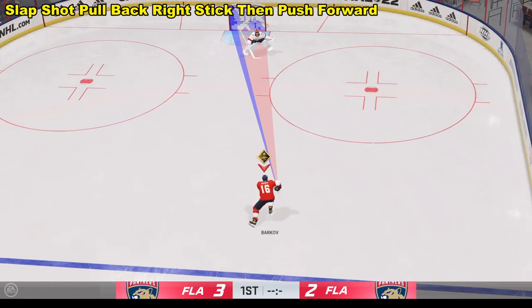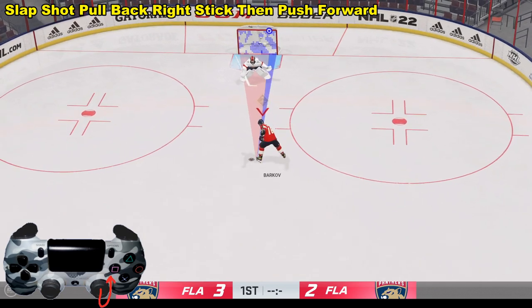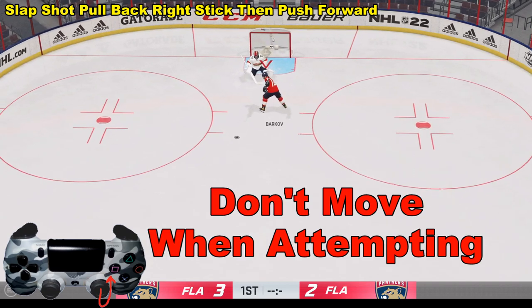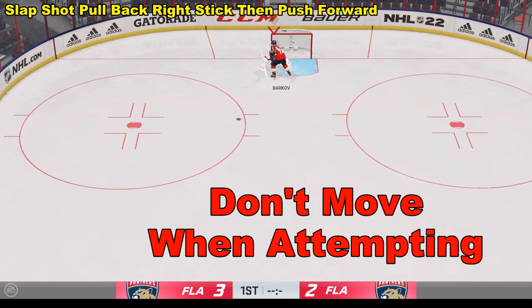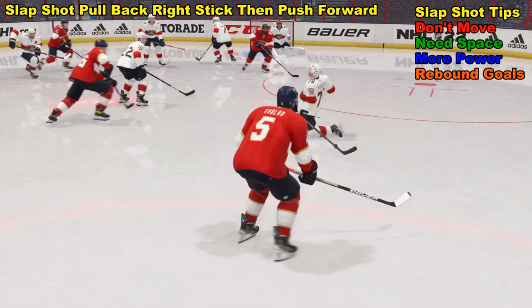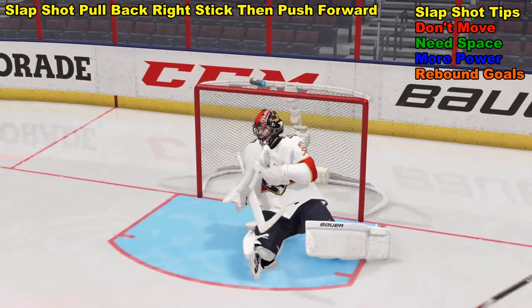We're going to start out with a slap shot. To do a slap shot, pull the right analog stick back and then flick it forward. One thing to keep in mind is that you want to be stationary — if you're moving too fast you'll over-skate it and completely miss. The slap shot has a lot of power and can go all over the place.